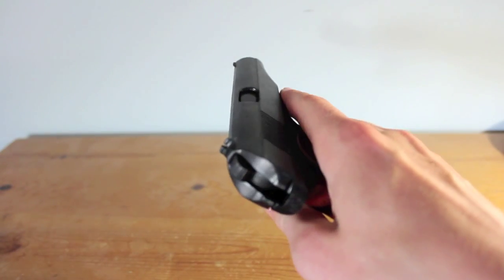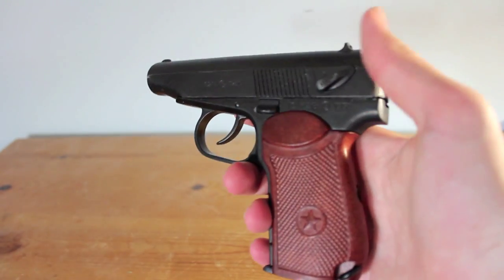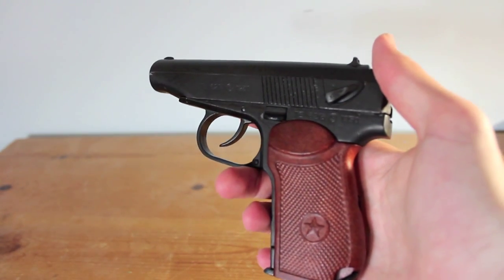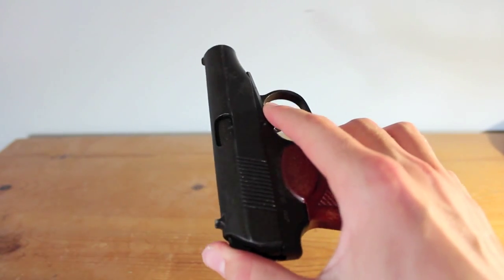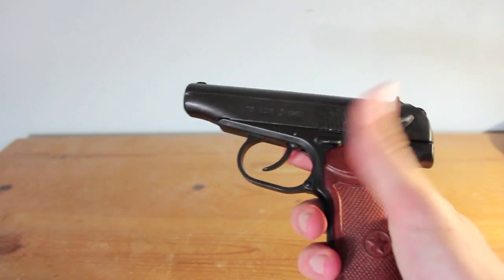Hello, and this is a video about the Denix-made replica of the Russian Makarov. Overall, I've got to say it's a really high-quality replica, and I got mine for a really great price at a military fair, for just £30.